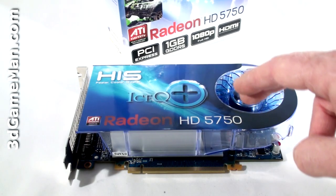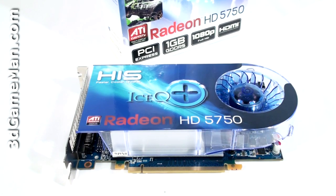The core speed on this product is 700 megahertz and the one gigabyte of GDDR5 128-bit memory runs at 4.6 gigahertz DDR.